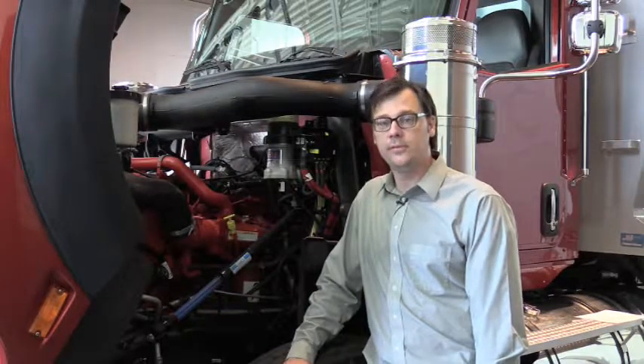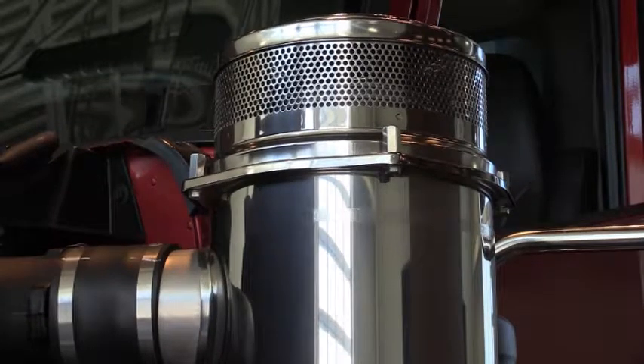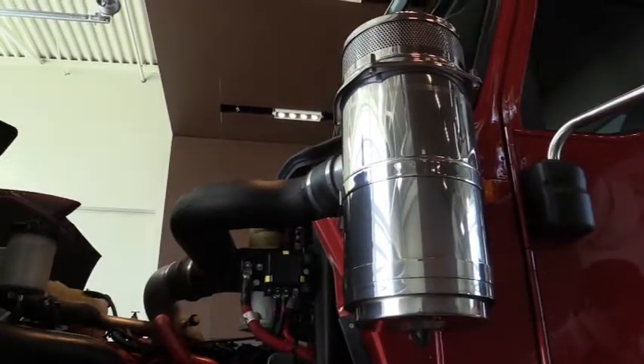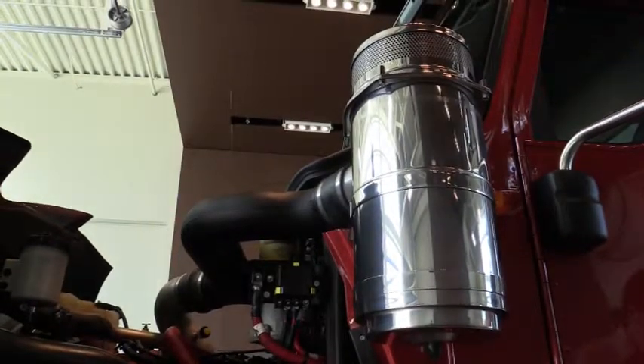This HX model comes equipped with the Cummins X15 engine, available in both efficiency and performance ratings. The HX 515 and 615 models come with our International N13 engine. In work environments exposed to excessively dusty conditions where more frequent air intake service is required, you have the option of ordering our external air cleaners. These dual external stainless steel air cleaners not only look great, but they provide heavy-duty filtration as well as easy serviceability.